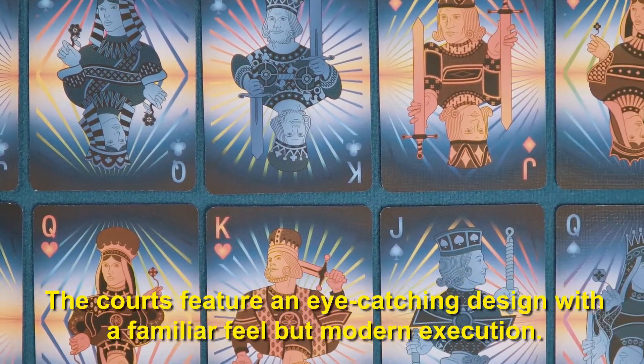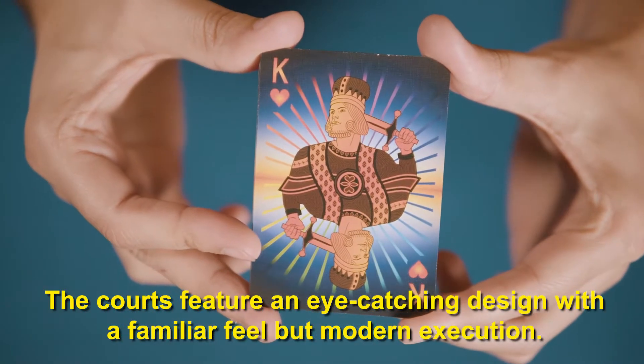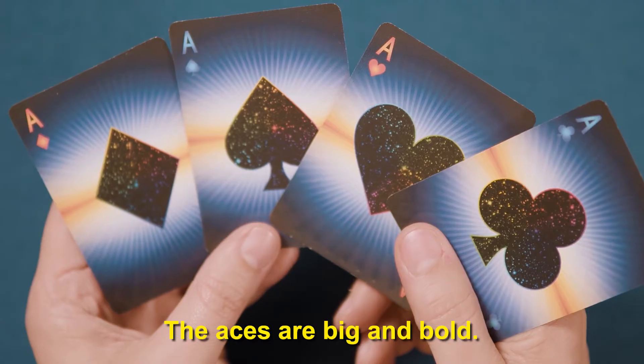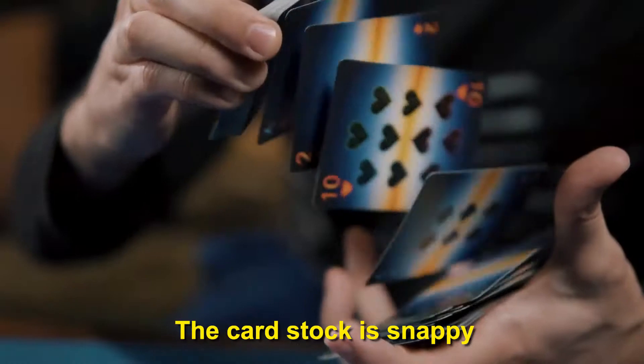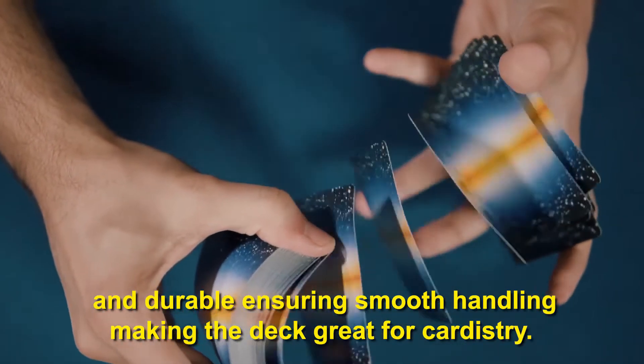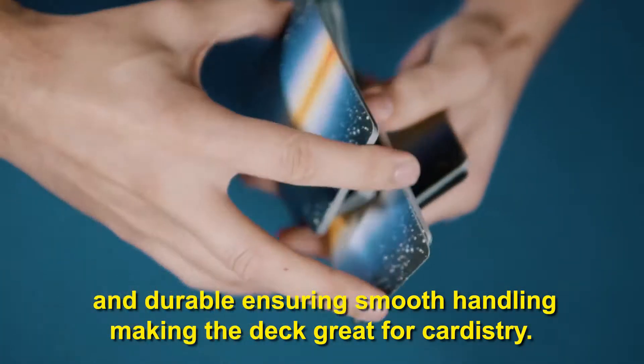The cards feature an eye-catching design with a familiar feel but modern execution, and the aces are big and bold. The deck features a modern cut and emboss finish. The cardstock is snappy and durable, ensuring smooth handling, making this deck great for cardistry.